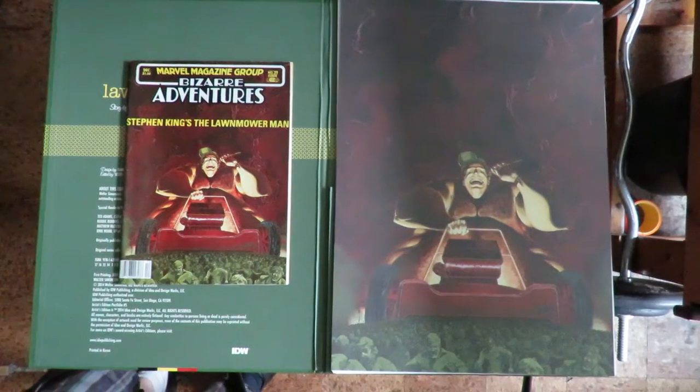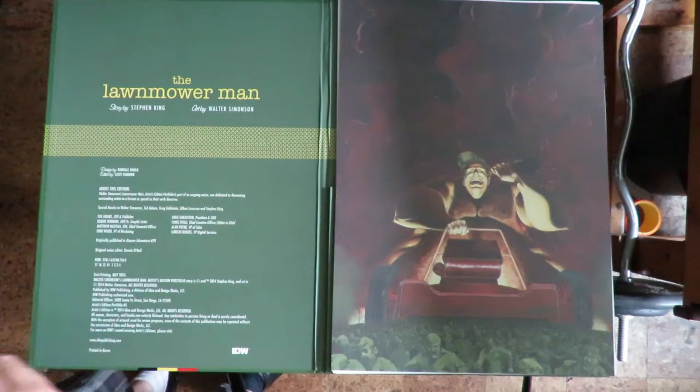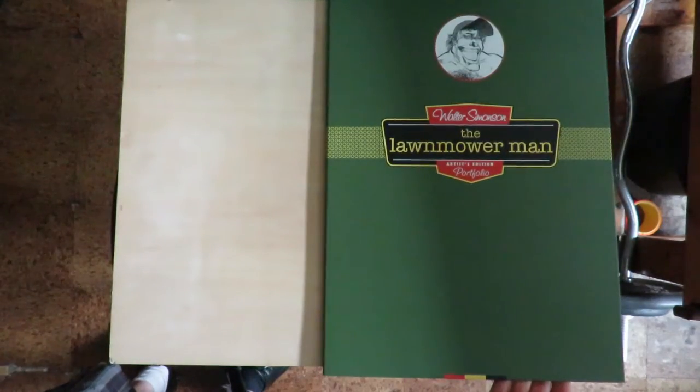Hey there, comic book fans. It's time for us to take a look at The Lawnmower Man, story by Stephen King, art by Walt Simonson, The Artist Edition Portfolio.